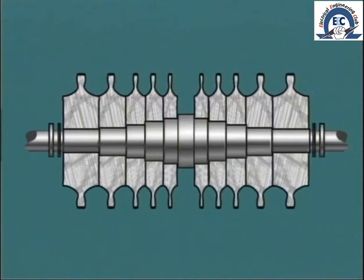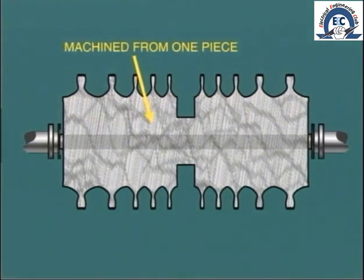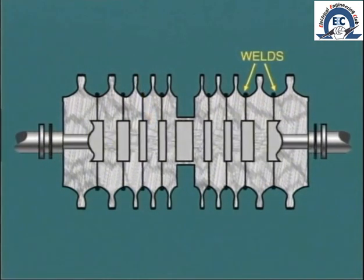In earlier machines, the discs are shrunk onto the rotor shaft. A problem with this type of construction is that in some cases, steam may leak along the shaft and cause distortion due to differential heating, as well as a loss of efficiency. To overcome this problem, in modern turbines the discs and the shaft are forged in one piece and then machined. Yet another method of building up the rotor is by welding discs together, so eliminating the shaft.